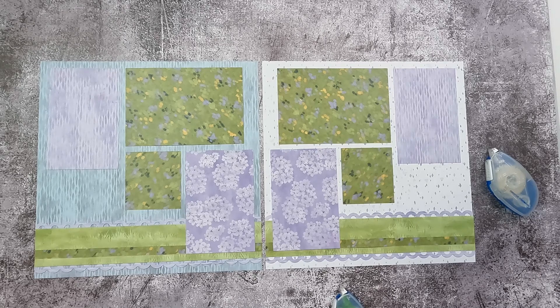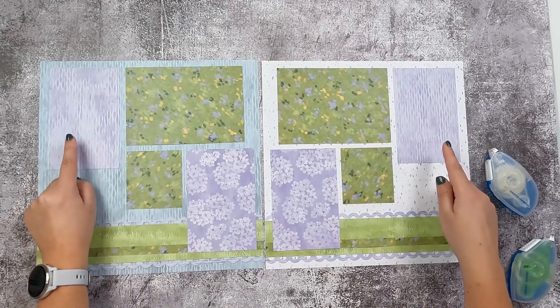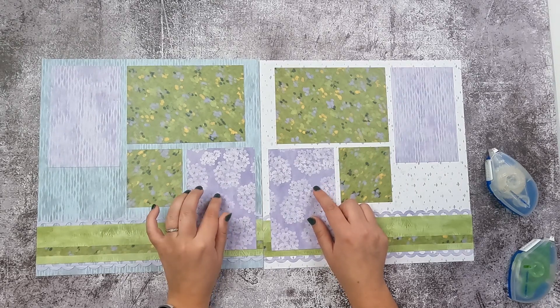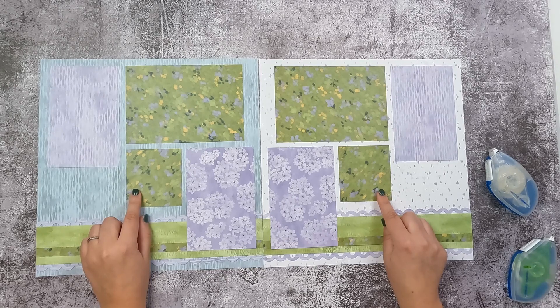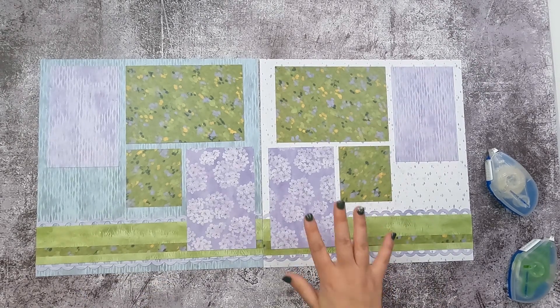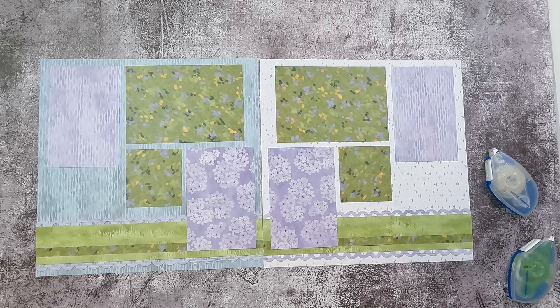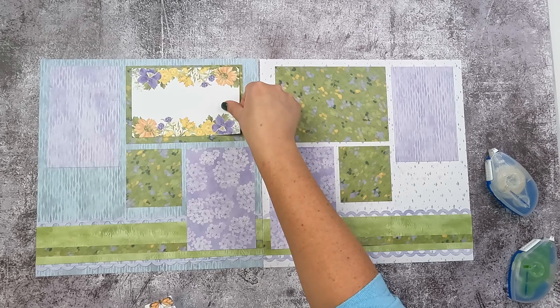Just like that, your project recipe is done. You've got spots for several photos — these large four and a half by six and a half mats will hold a four by six photo. The longer skinnier mats will hold a three and a quarter by five and a quarter photo, and your small rectangles will hold a two and a half by two and three-quarters photo. If you don't have that many photos, you can always sub out and put in a journaling box or a variety mat pack in one of these spots.